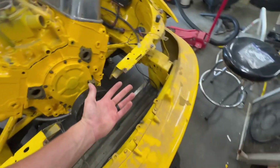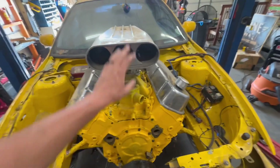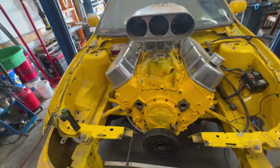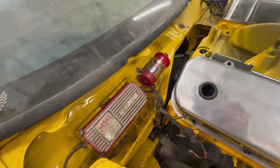Still got to find my crank pulley installer — can't find that. I've just got the intake, bug catcher, and carburetor sitting on there. Still got to get some intake gaskets. Got the MSD box back mounted where it used to be, along with the coil.